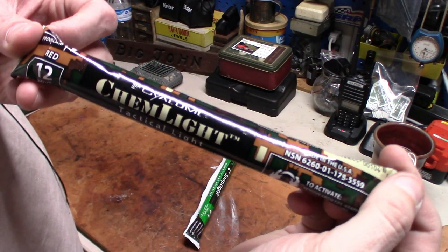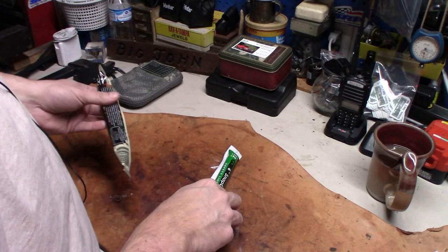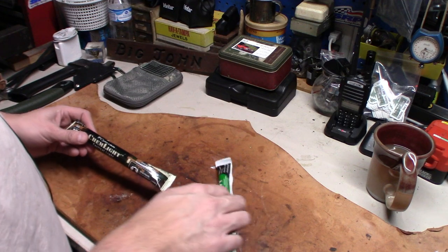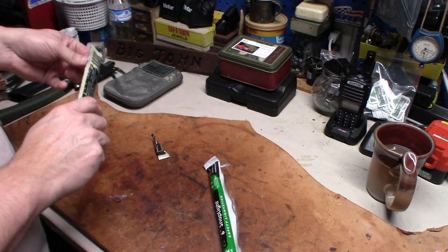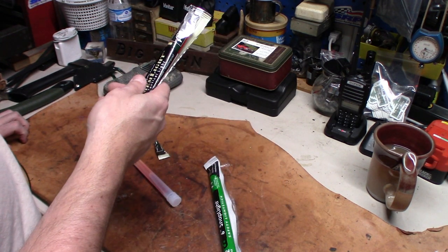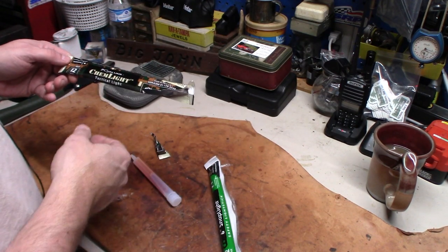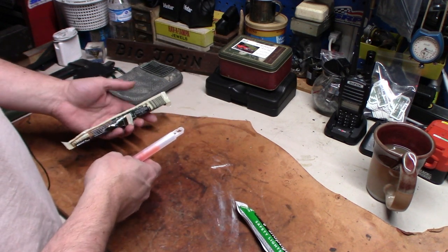This brand of chem light — this is a red, and I'm not sure if this is true military spec. They're the same brand, so maybe they are. This one's red, this one's green. Honestly, in a lights-out situation where I don't want a lot of white light, I want red or green so it's subdued rather than a bright shine everybody can see. They're both 12-hour lights.